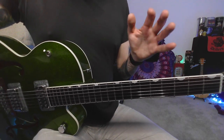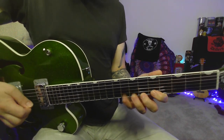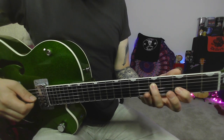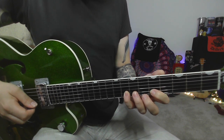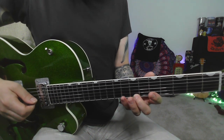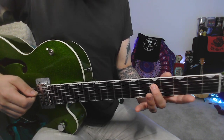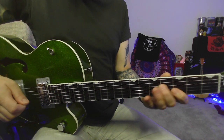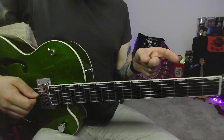The next one is an octave version so we're not stuck in the same pattern all the time. This is the octave of G: fret 5 on the D string, then 3-6 on string 3, 5-8 on string 2. We've got our minor on fret 6 — the minor 3rd — slide it to the major, then go 8-5 on string 2, 7-4, back to 5 on string 4, back to the G.